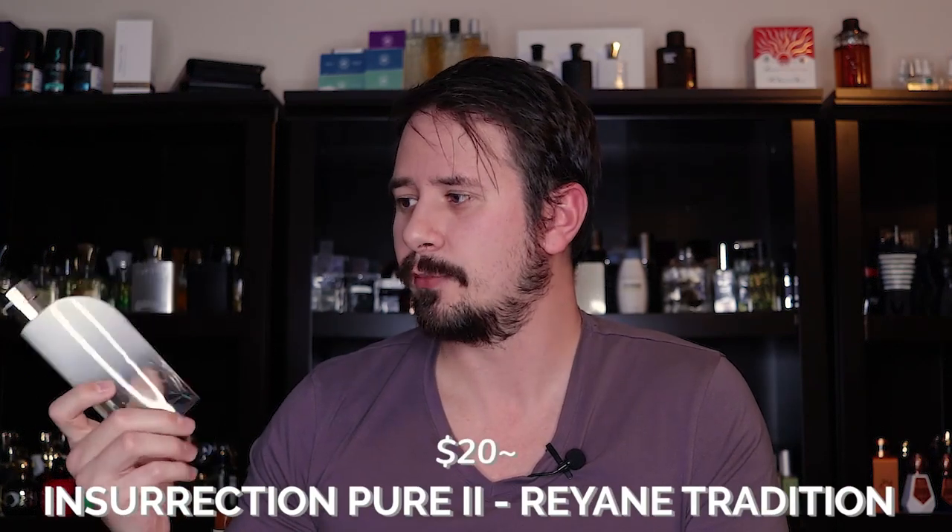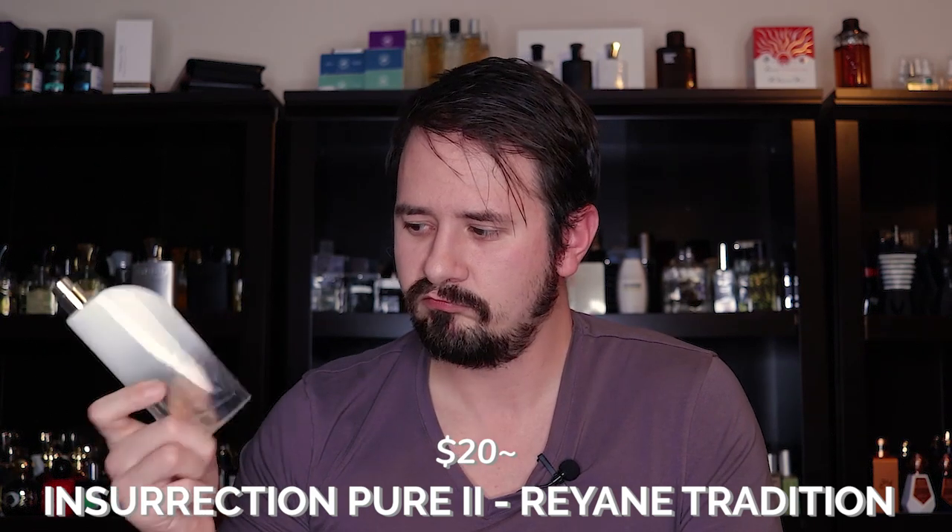Next is one of the first Aventus clones I ever bought: Insurrection Pure 2 by Rayanne Tradition. Great presentation for about $20. This is a fresher, fruitier take on Aventus — not going to get a whole lot of smoke here. Notes include Pineapple, Apple, Bergamot, Vanilla, and Birch. It's more musky than smoky. Good performance, good bang for your buck. There is a new flanker but I don't think it's worth checking out — this original is your best bet from Rayanne Tradition.